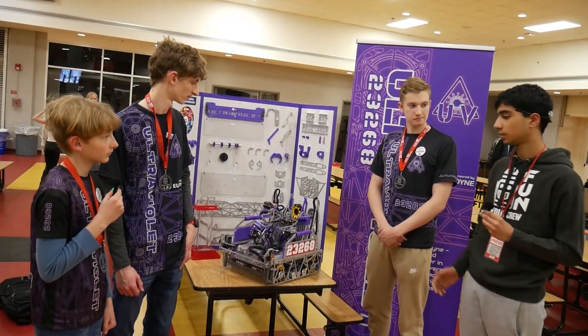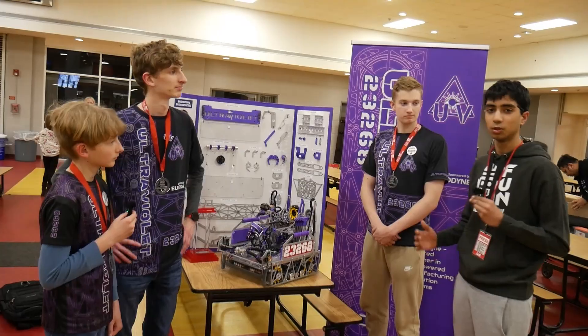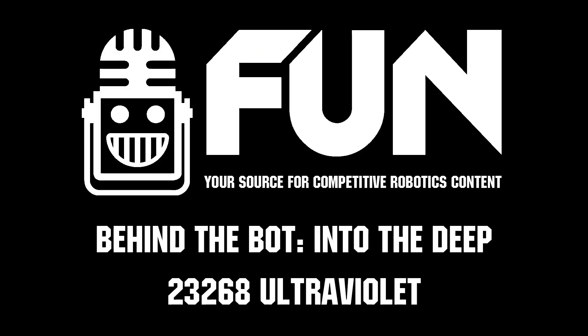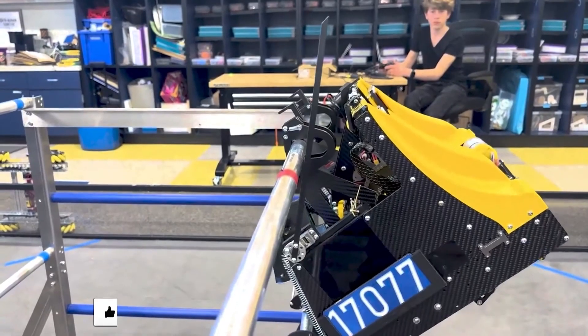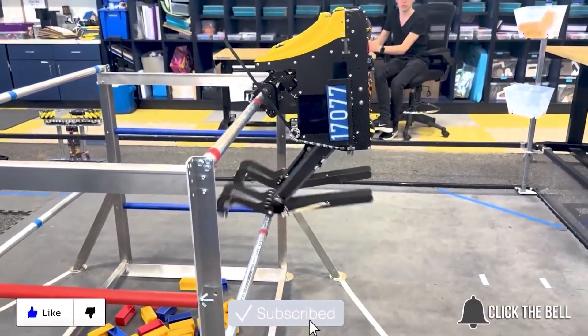Just coming off New Jersey State Champions, we have Team 2326A Ultraviolet here. You guys had an amazing season, and I'm looking forward to seeing you at Worlds and seeing what you're able to accomplish. Thanks for watching — don't forget to like, subscribe, and click the bell to stay up to date on future videos.